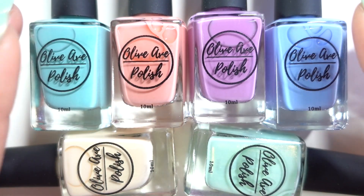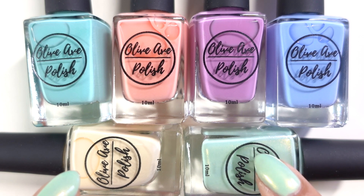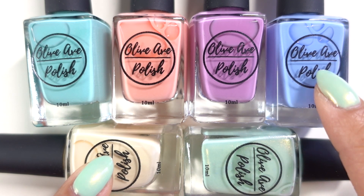OliveAvePolish.com is live now so you can purchase these polishes in case you didn't get them from the Kickstarter. They are $9.50 each, but you do get two bundles of three polishes — I think the April Showers and May Flowers bundles. You can get the bundle for around $52 or $54. If you sign up for their newsletter you will get 10% off.